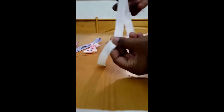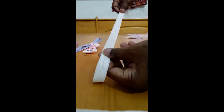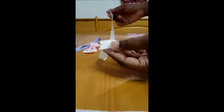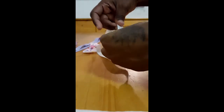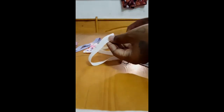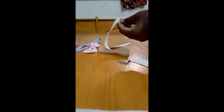I already have a pre-cut piece of elastic and it's pre-measured to make sure it can fit her head. I'm going to put the two ends together and then we're going to glue it together and make sure it stays.